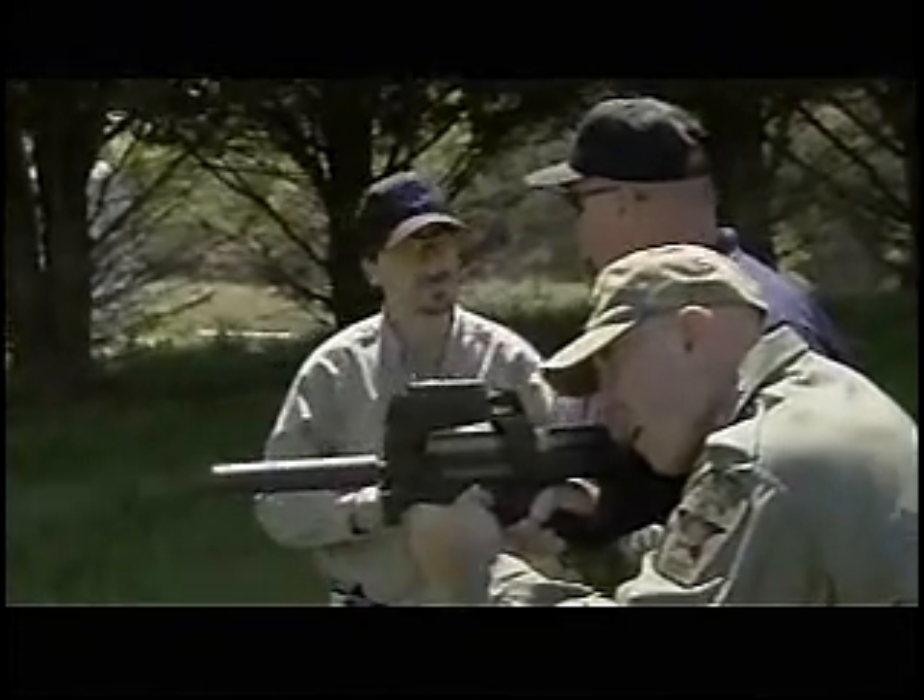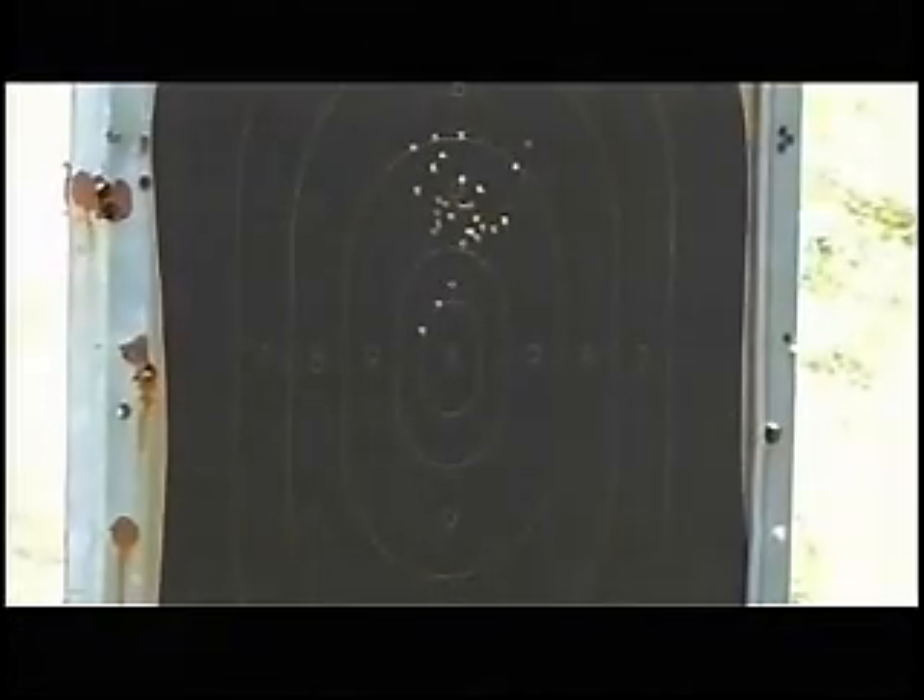As you can see, all you hear is the bolt working — nothing else. It's a very quiet system.